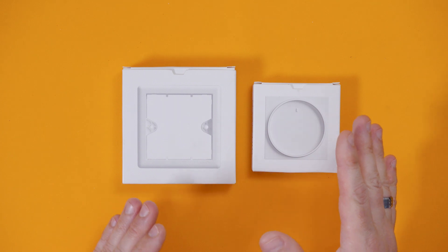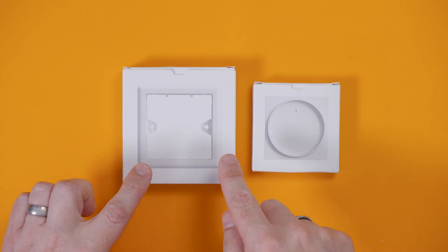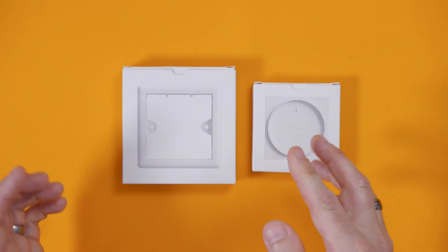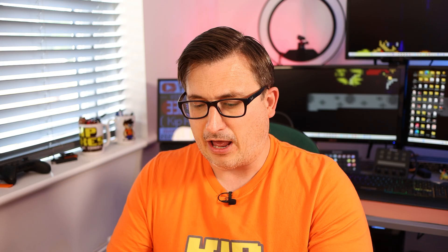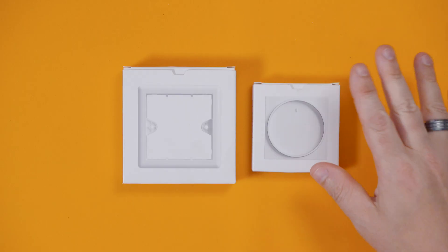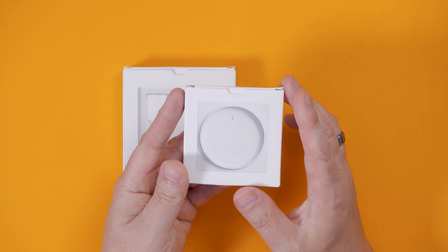Now it comes in two parts, which is quite interesting. The first part is this frame adapter, called the SM223 UK — because it's for UK switches — and this sits on top of your existing light switch and you screw it in using the existing light switch holes. You don't actually have to take your light switch off the wall; you just unscrew it, pull the screws out, and replace them with slightly longer screws. Then they come with a range of different adapters, and this one is for the Philips Hue tap dial switch.